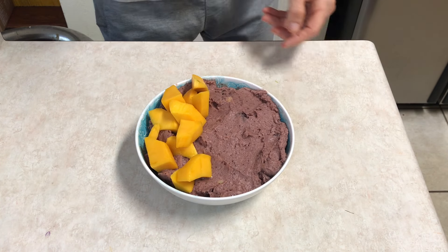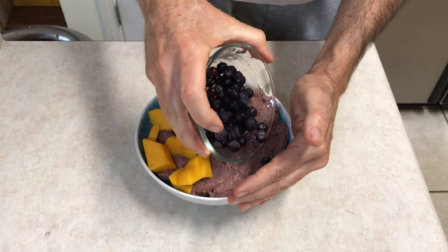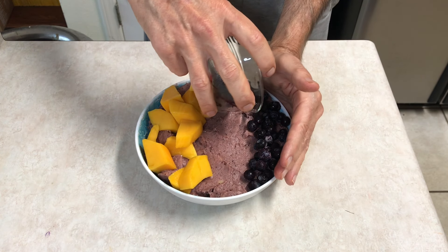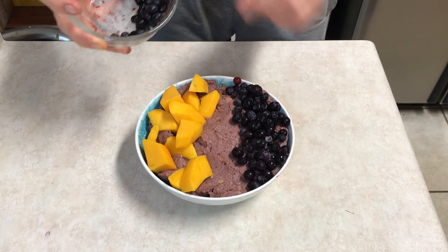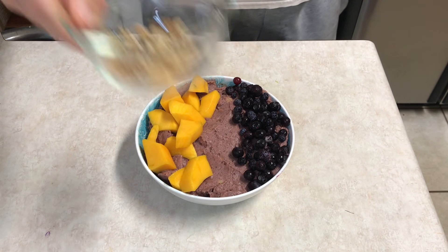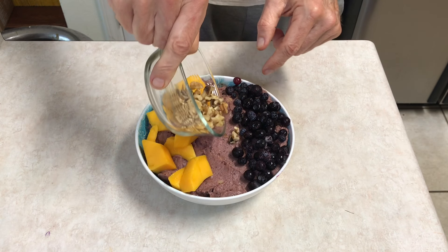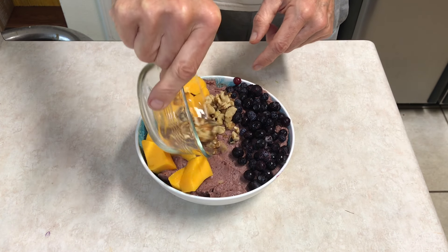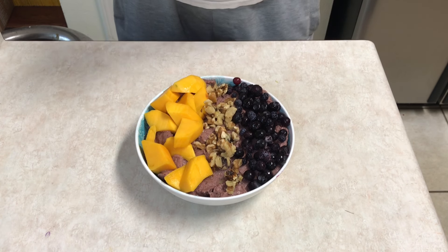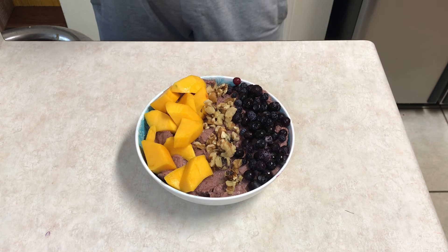Next I've got some fresh cut mango — the mango is going to go away here soon, the price was up a little bit the other day. Then I've got some frozen blueberries — blueberries are so good for you, I try to get those in quite regularly. And then I've got some chopped walnuts. I like to mix it up — I don't always use walnuts; sometimes I like to use pumpkin seeds, but I'm out of pumpkin seeds right now.